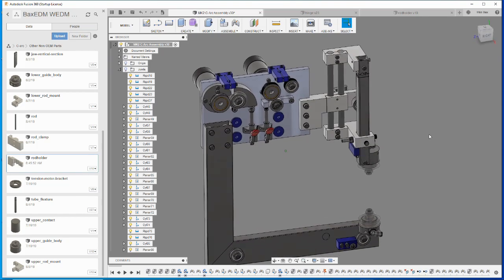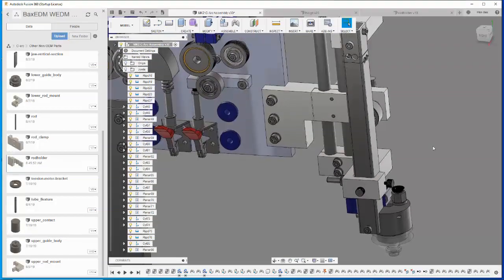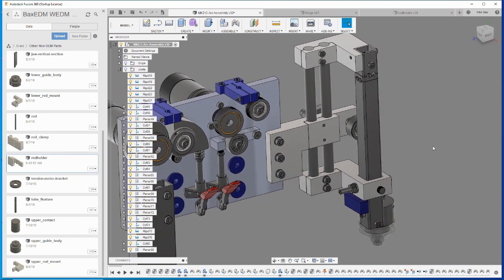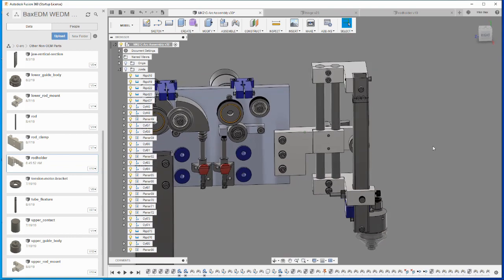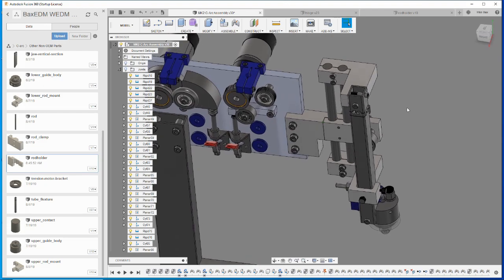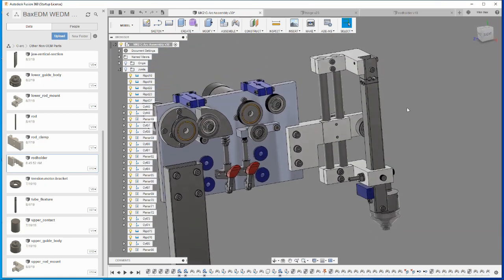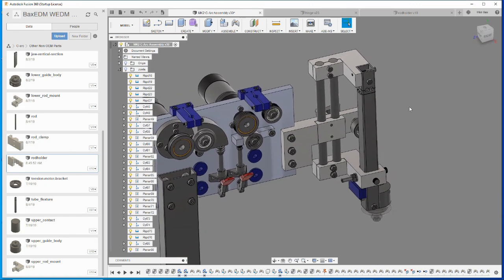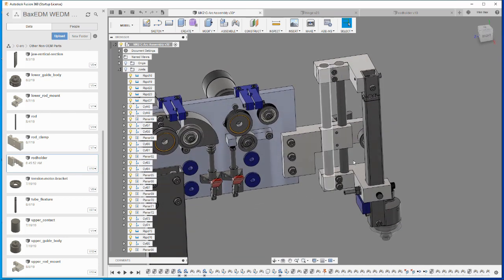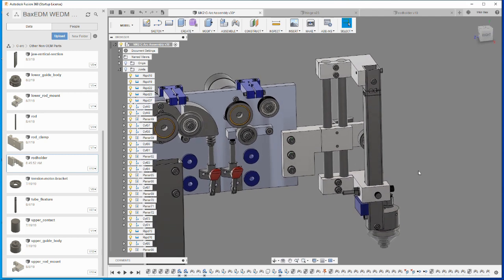I could machine all these parts — the design has been made such that you can simply machine the parts by milling. However, I think it's way cooler to just EDM cut these parts with my MK1 machine. For me, EDM cutting is also the least amount of work because I simply press the button, go do something else, and wait for the part to be finished. If I have to machine this, it's a bit more work.